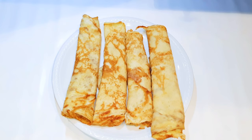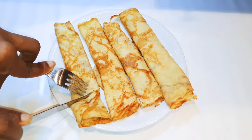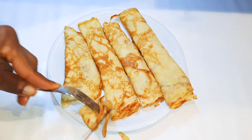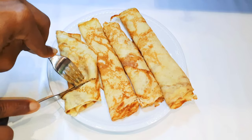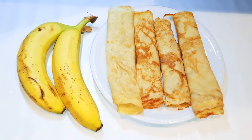After frying everything, this is what we have here. Guys, these are so delicious — I wish you could taste them. You definitely need this on your Sunday breakfast table. You can fry a lot of them and keep them in the freezer; if you want to eat them, just get some out and put them in the microwave. Adults love it and kids love it as well. As you can see, there was no added sugar, but because of the banana, it's still sweet.